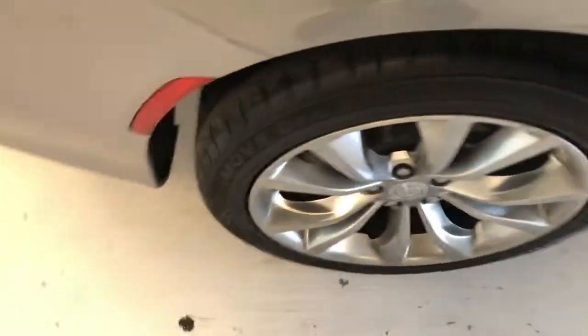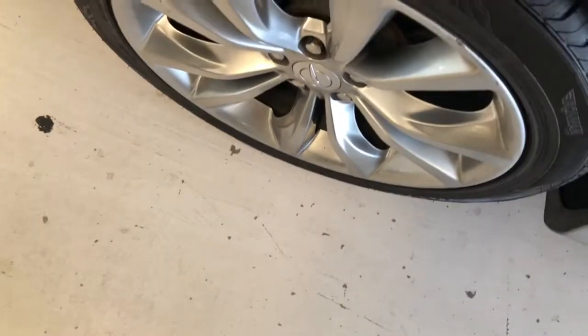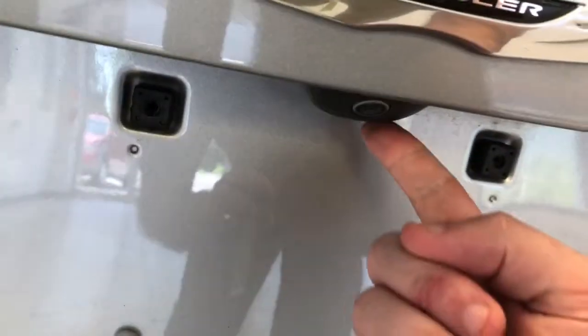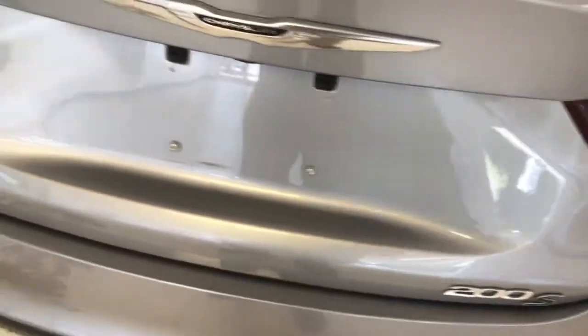I also want to show you that these tires do match the front — they are about the same tread depth. That alloy wheel there is in good shape, no scuffs or scrapes. Continuing around to the back, I just want to show you it is equipped with a factory backup camera. Of course, you can see that it is all-wheel drive and it is the 200S model.